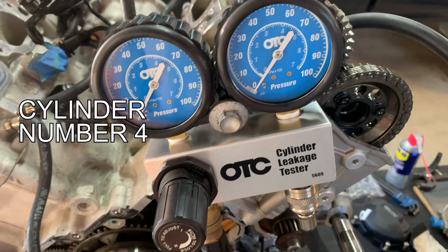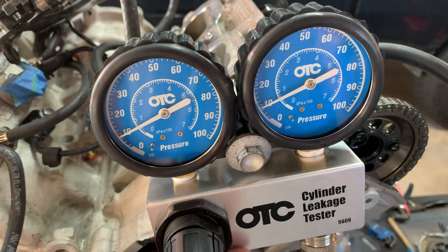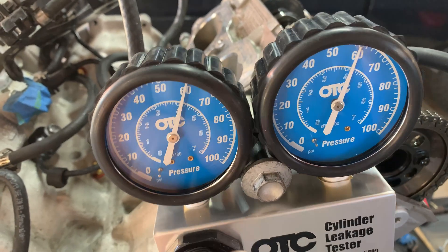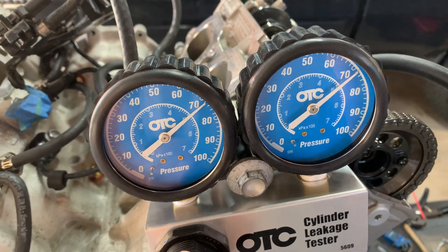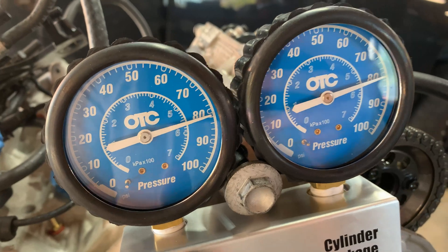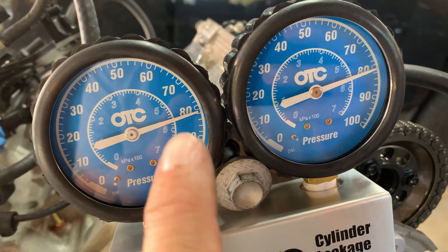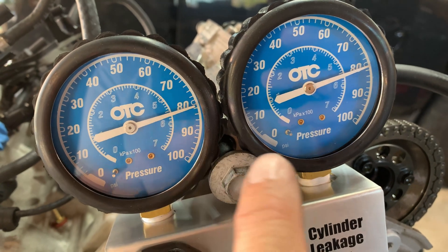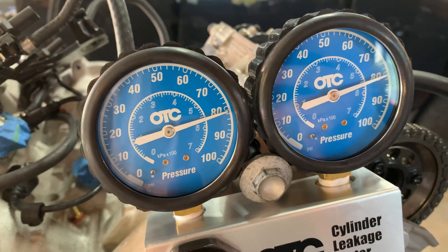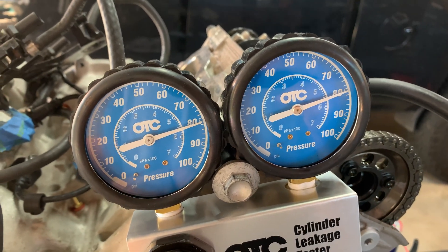Set up for cylinder number four, our last one. All the rest are checking out pretty good. We're at TDC, adding pressure — a bit one-handed but we get it done. Supply side is a little low because we've used some air in the tank — that's an old compressor. But you can see the ratio: we've got about 80 to 81 PSI on the supply side and maybe half a PSI to one PSI lower on the output side. Hardly any percentage of leak down.